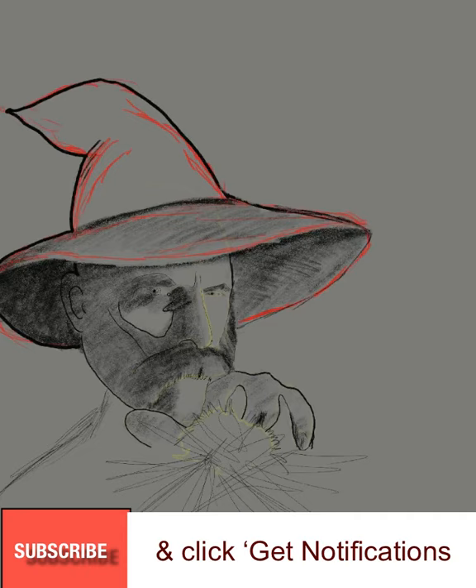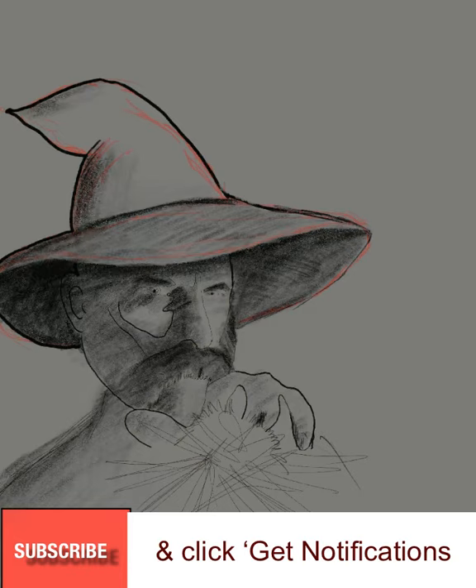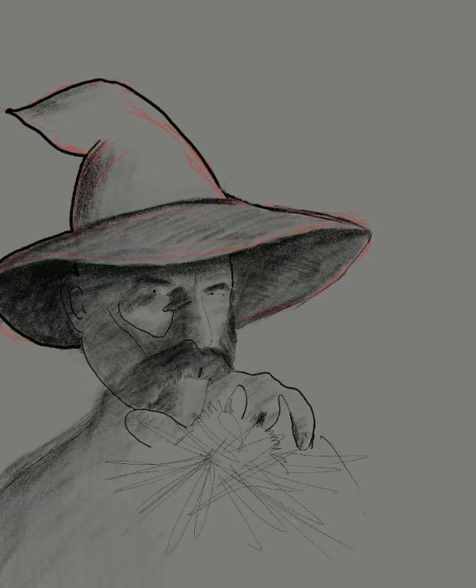If you enjoy seeing my videos here on YouTube, just remember to gently touch that red subscribe button, click the thumbs up, and leave a comment. Let me know if there's anything on my art tutorials you'd like to see.